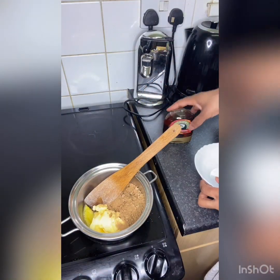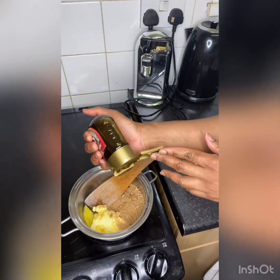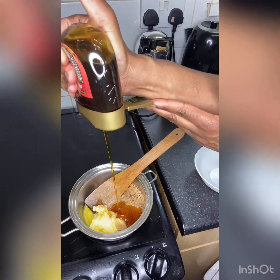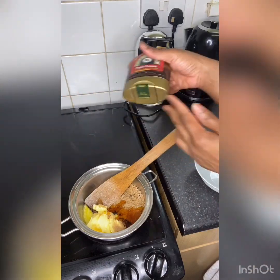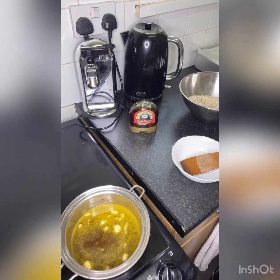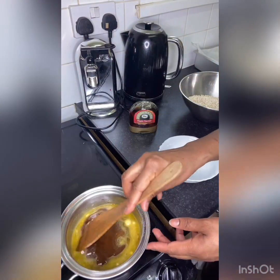We need three tablespoons of golden syrup — one big squeeze, two big squeeze, three big squeeze. My muscovado and golden syrup has a bit of maple flavor, so our butter is almost fully melted.